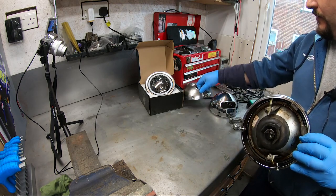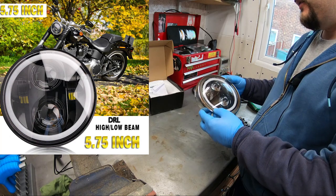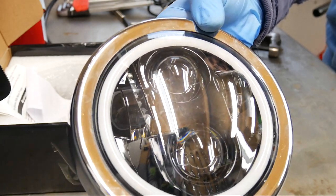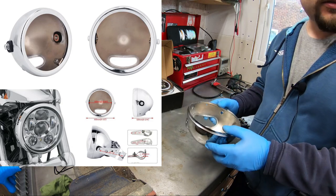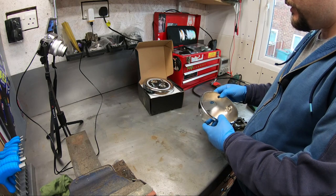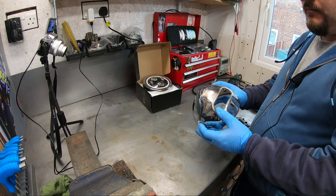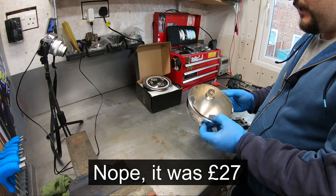I got myself a Chinese knockoff of the Harley-Davidson Daymaker. It is pretty good, very solid, it's got that massive heatsink on the back and the additional halo ring which I like a lot. Unfortunately I had to buy a new bucket for it because the bike's got loads of wiring inside the bucket and there wasn't enough space to fit that big heatsink as well as all the wiring.